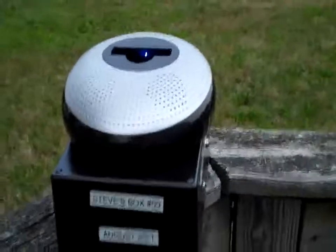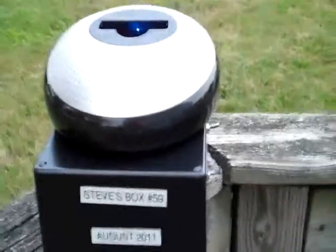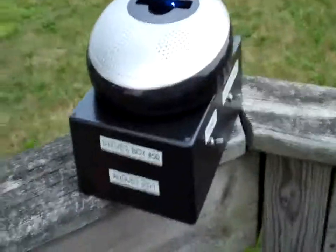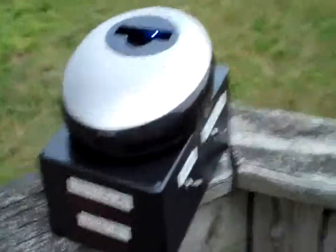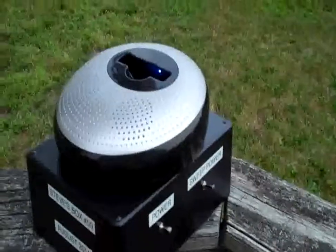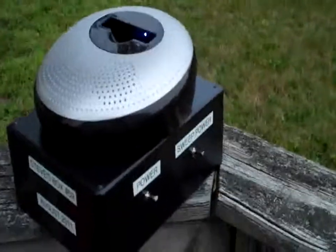Okay guys, this is Steve's Box number 59. It's a homemade box. I used a 12-820 Radio Shack armband tuner for the radio.